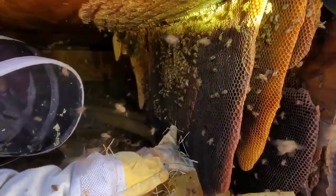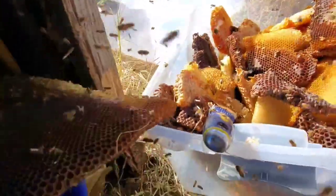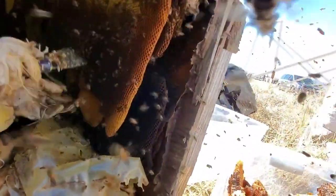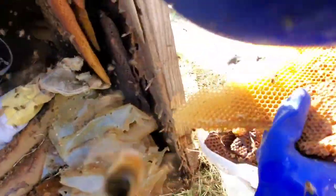Wow, that's so beautiful — amazing. Another huge piece of honey. Yes! Wow, oh my god, look at that.